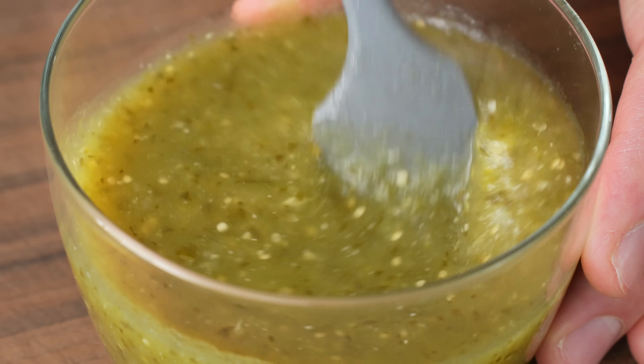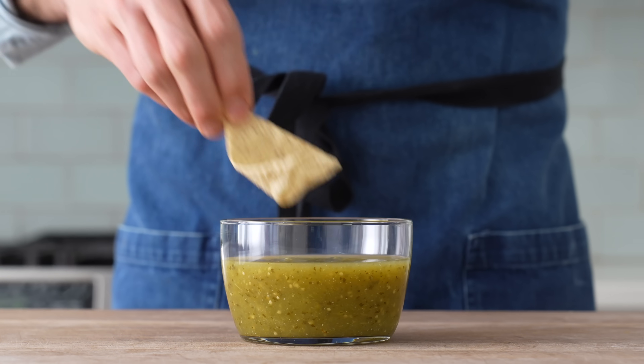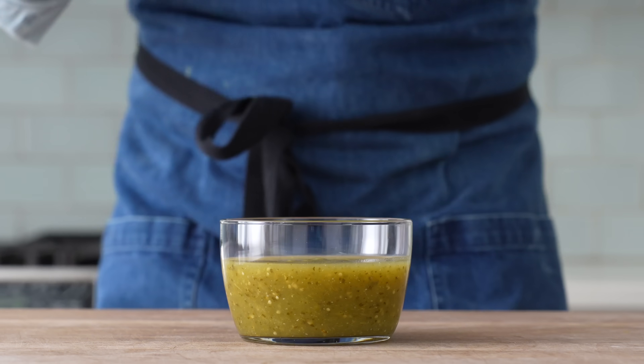This is my go-to salsa when I decide to make my own. It's bright, tart, a touch spicy, and takes me less time to make than going to the store to buy a less good version.